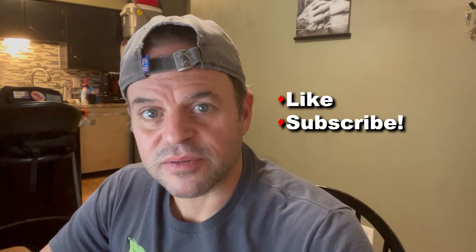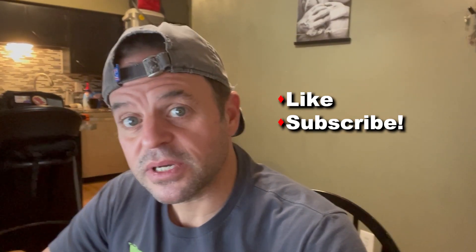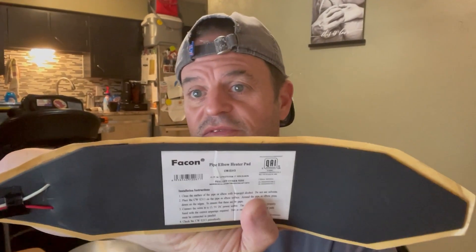Hey, this is John with Off Grid and Mobile Solar. Today I was inspired to do a video — somebody on some of the Facebook solar groups was asking about how you could keep their lithium batteries warm. As you may know, you can't discharge lithium batteries below freezing temperatures. A good way to keep these batteries warm is to use one of these — this is an RV tank heater.